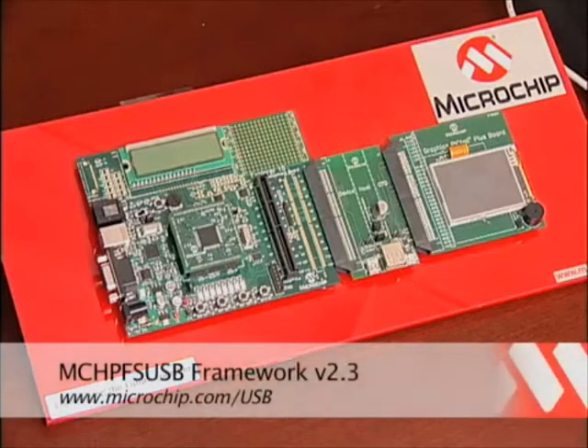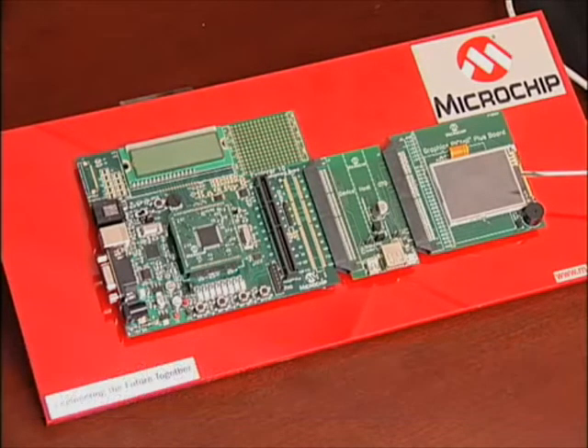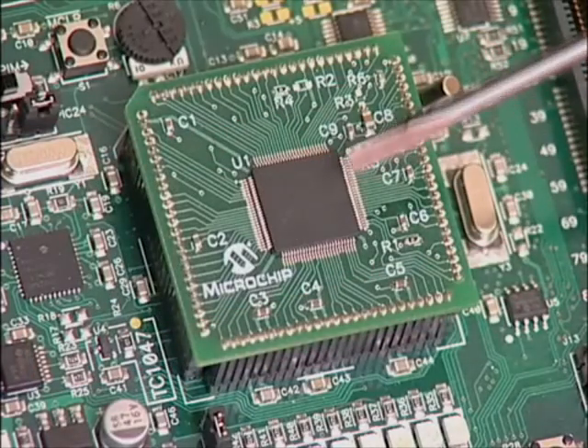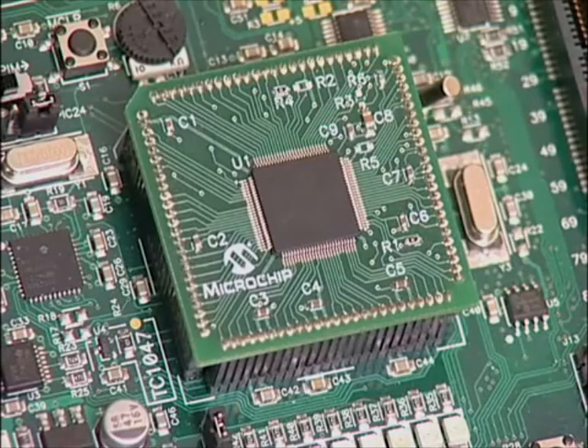The USB software used is version 2.3, now available for free download at www.microchip.com. The Graphics Pigtail provides a graphic user interface to monitor and control the demo. The PIC24 on the PIM will be acting as the USB host for both the printer and the scanner.